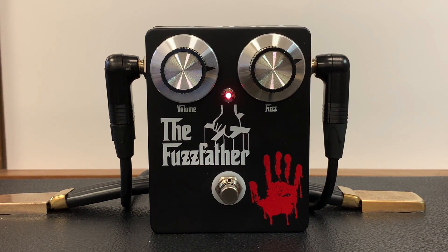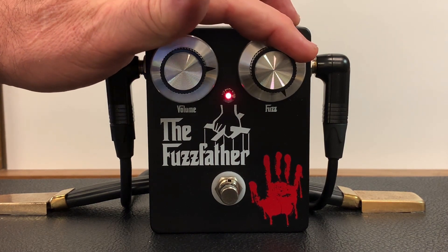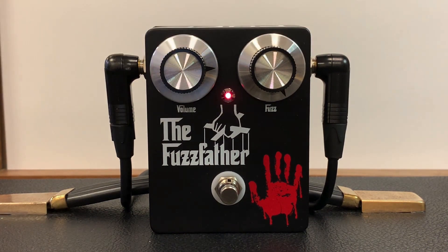Where this pedal really shines is when you get into the really dirty stuff. I'm going to turn the fuzz all the way up. This is the bridge position, so the single coil is causing a little bit of hum, but you can hear how it sounds.